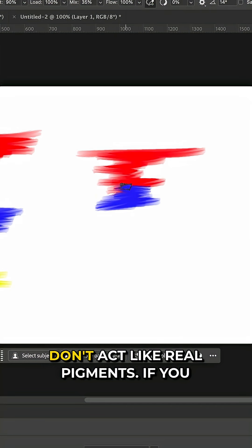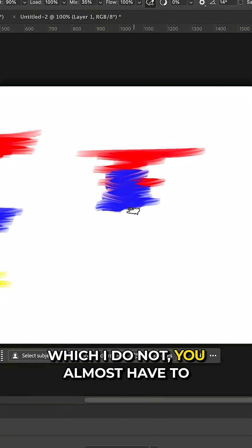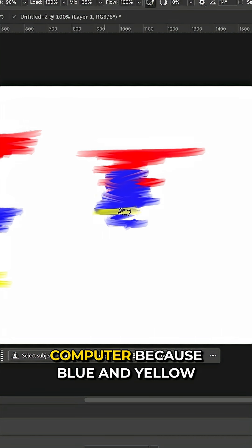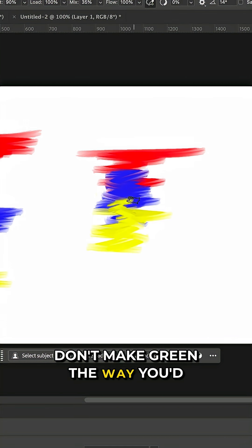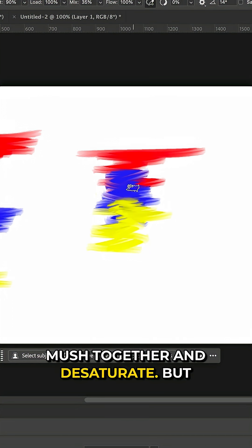This is fairly complicated stuff — it's a mixture of additive and subtractive mixing. Colors in Photoshop don't act like real pigments. If you come from a fine art background, you almost have to relearn color mixing on a computer, because blue and yellow don't make green the way you'd expect. Even with Kyle Webster's wet blender brush, colors just kind of mush together and desaturate.